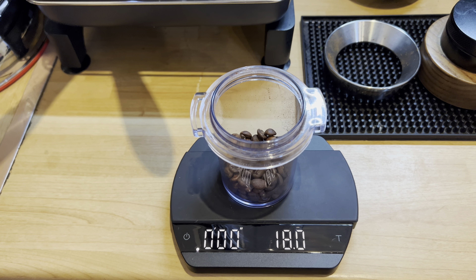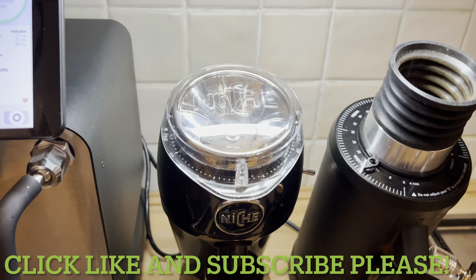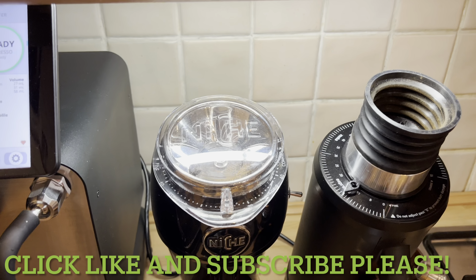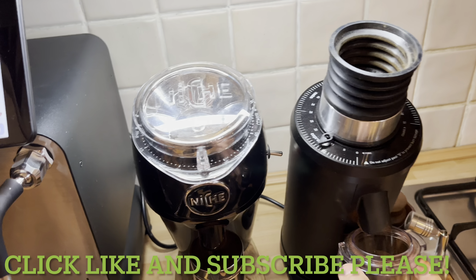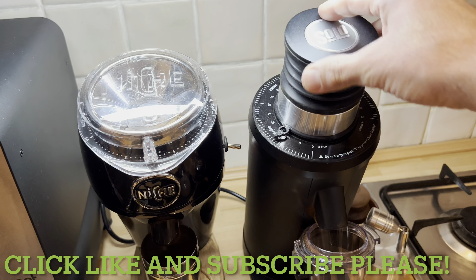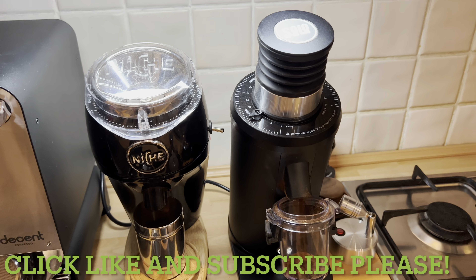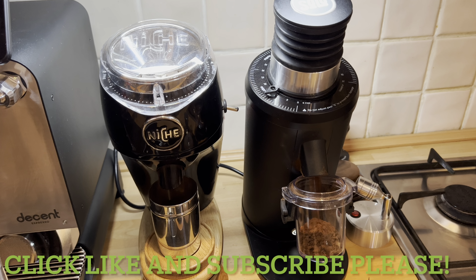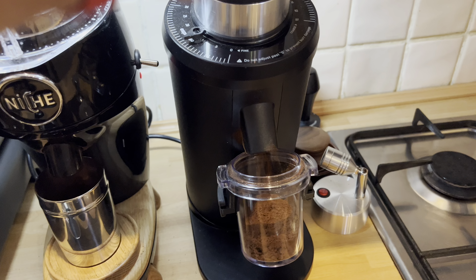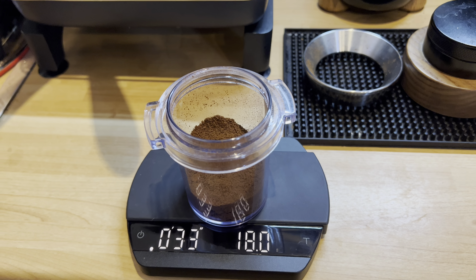Now 18 grams for the DF64. You open the metal cup, drop the beans inside. I strongly recommend that 3D-printed mod that brings the coffee cup closer to the chute. It's a bit louder and the noise is less pleasant — it's about 11 to 12 seconds to grind. And again, 18 grams — zero retention again. Both of them.